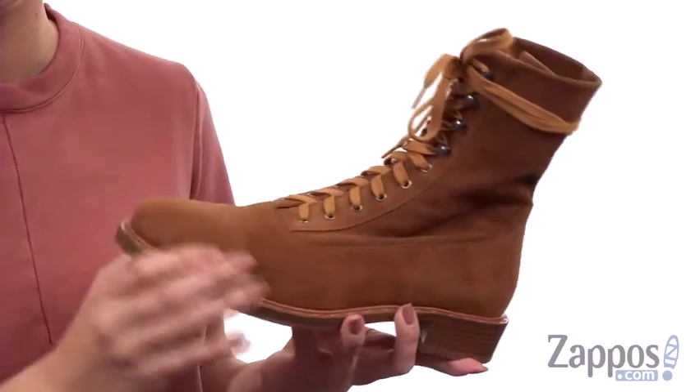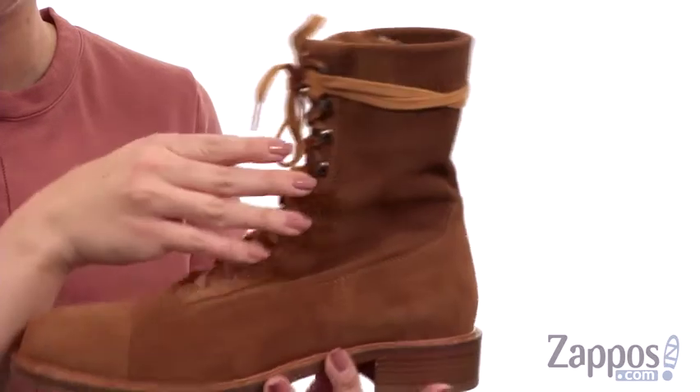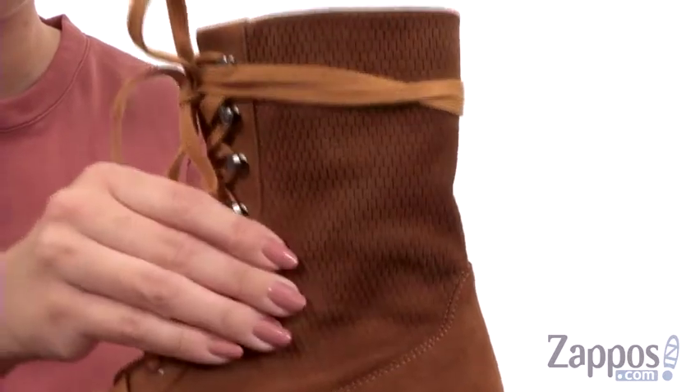These boots have a great classic look to them, made of a really soft suede upper that's weatherproof, so they're gonna last a long time. Full lace-up closure that's easy to adjust — you even have a little bit of extended lace here so that way you can wrap around the ankle. Love the perforated designs on the shaft.